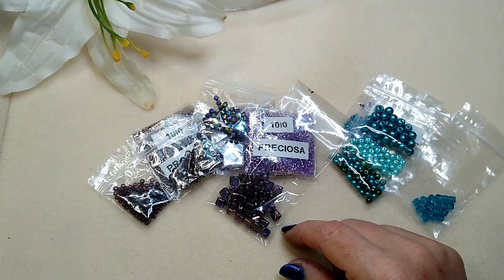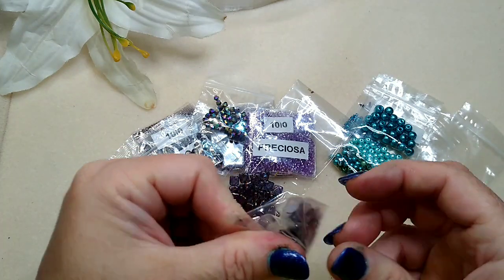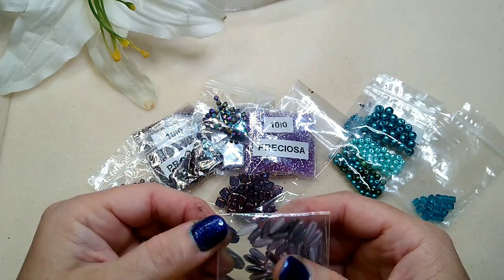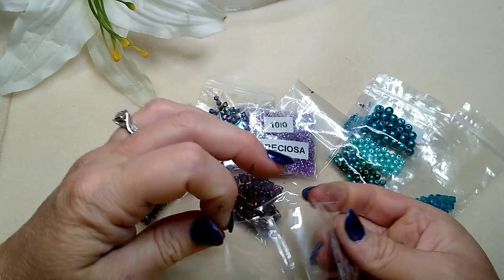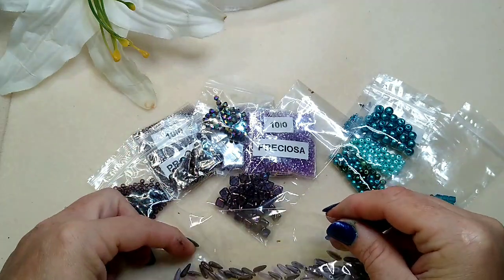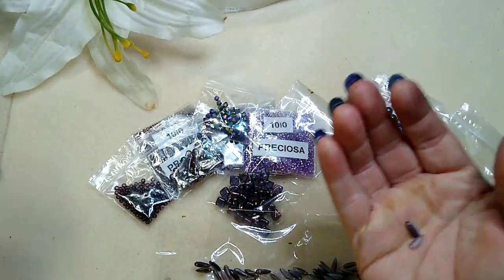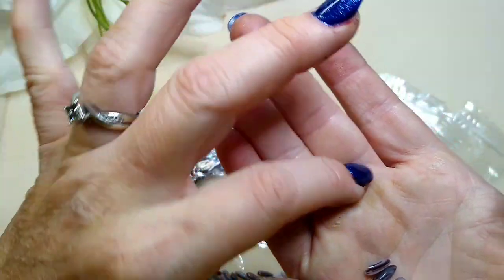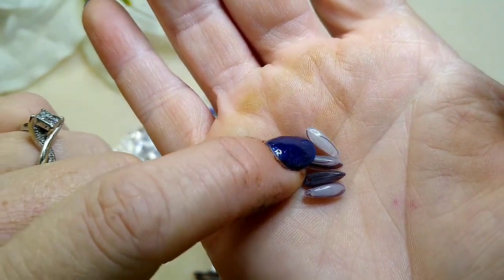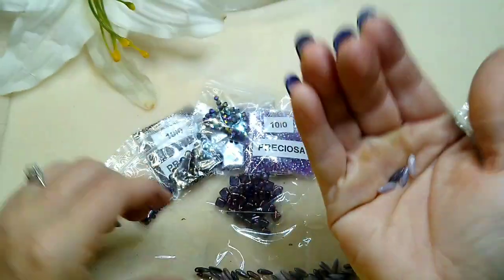She also put daggers in here. I know some are daggers and some have another name — I can't think of it right now. One's broken, let's lay it aside. But look how pretty these are — they're like a variegated purple, you can see the different shades. They're beautiful.